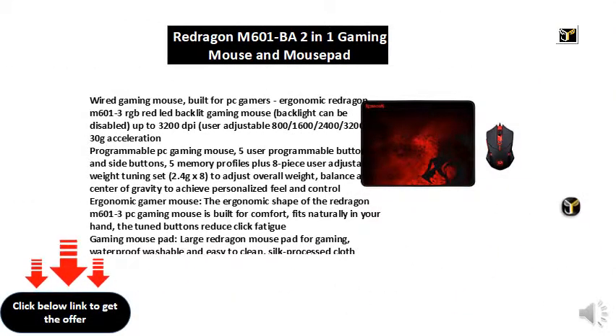Wired gaming mouse built for PC gamers — the ergonomic Redragon M601-3 RGB red LED backlit gaming mouse. The backlight can be disabled. Up to 3200 DPI, user adjustable at 800, 1600, 2400, and 3200 DPI. 3.0 g acceleration.